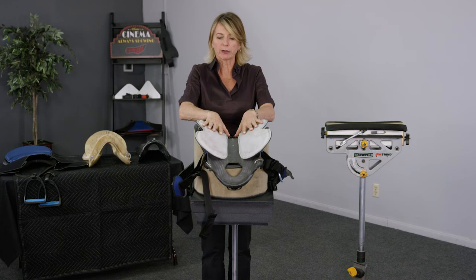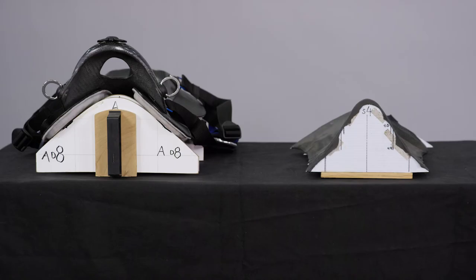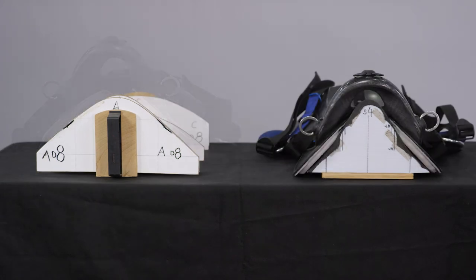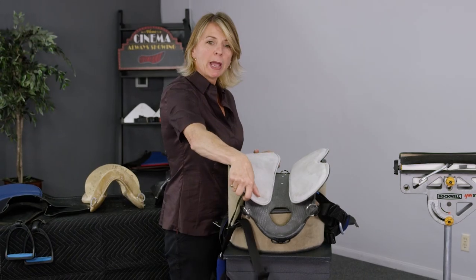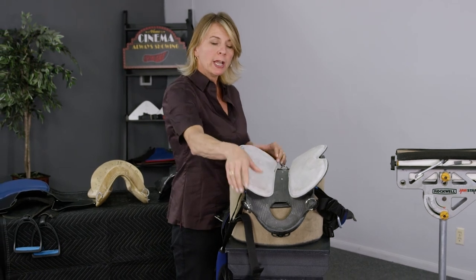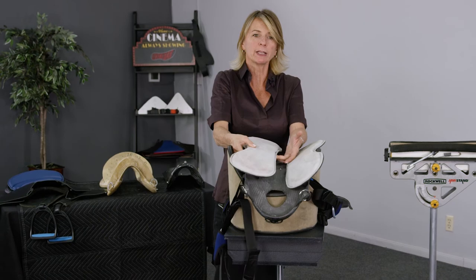Here we have a pair of living bars. They can teeter-totter to fit a wide horse or a narrow horse, they can change in twist to match a particular horse, and they can also change in the amount of rock or sway that they have. This is how we achieve the holy grail of saddle fit.